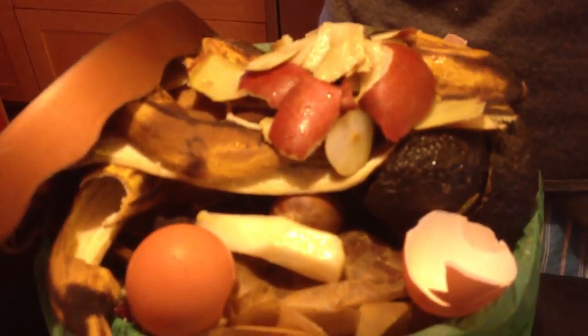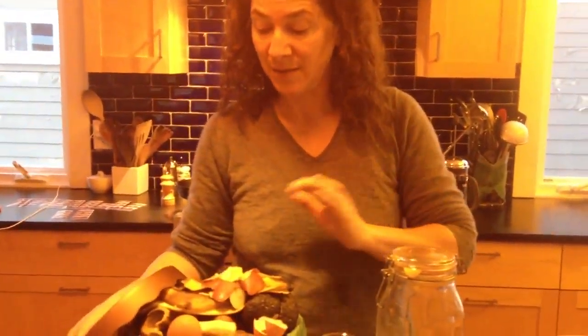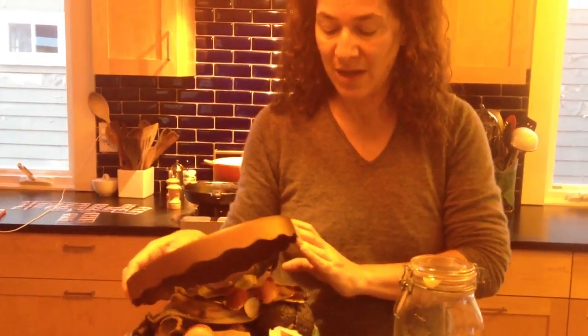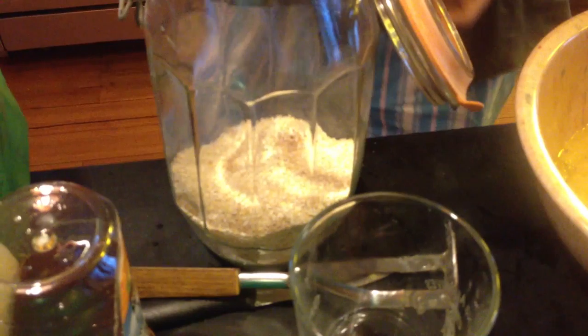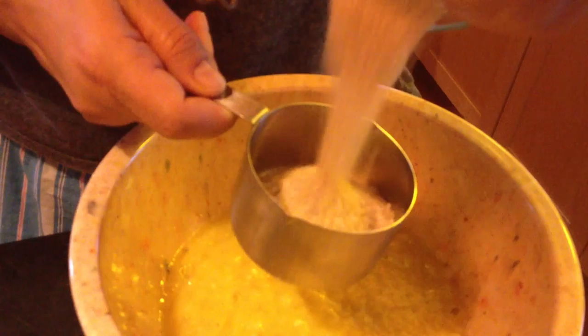Don't forget to compost all your scraps. I just compost them and take them right to the dump, or bury them in my backyard if I have a chance. If you're really handy, maybe you want to make some kind of stock out of that. So that's about it, folks — that's the oat bran banana chocolate chip muffins coming right out.